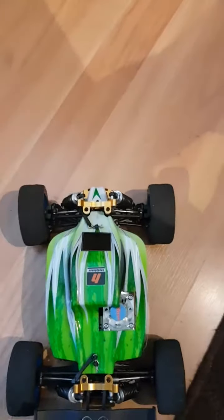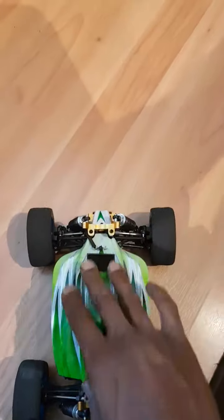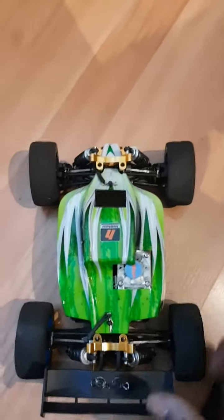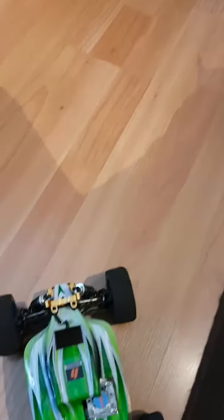This is with my minor setup changes to the handling to improve it, but nothing to the drivetrain — purely improving the wheels, stability, and handling. So yeah, this is how it sounds: nice and quiet, nice and smooth. I haven't done the bearings yet — that's still to do — but it's gonna roll even nicer when that's done. Nice and quiet.